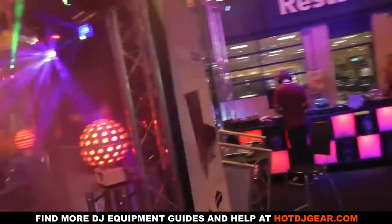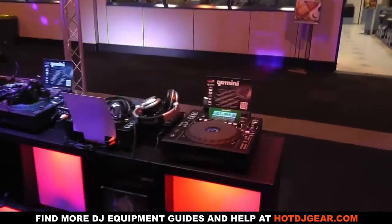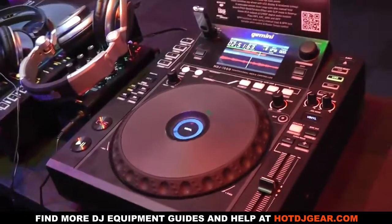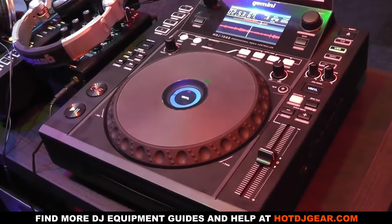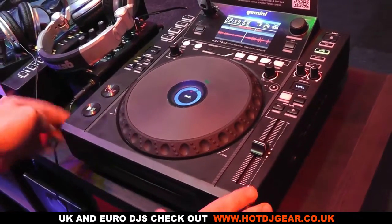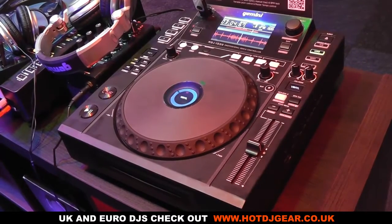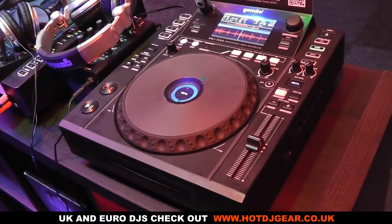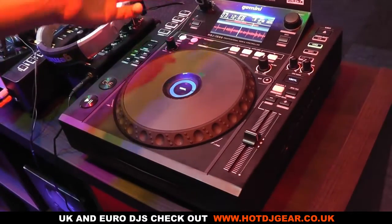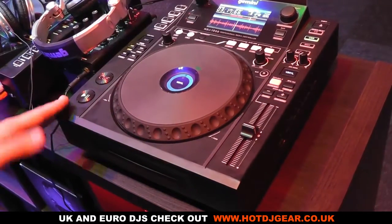Moving on, we have the Gemini products over here. I'm very happy to promote the MDJ1000. It's a cracking product because it's got so many features like other high-end brands out there that we all know of — sound effects, hot cues — the whole layout of it is stunning. Full, large, full-colour screen. Supreme quality in the DJ world. It's got everything you'd need in a CDJ: USB, SD, CD media player. It's got a link so you can link up to four units.